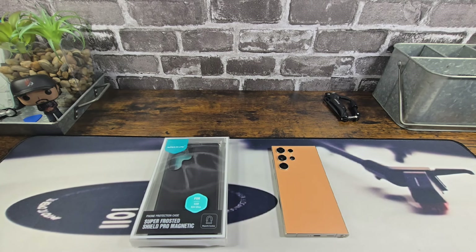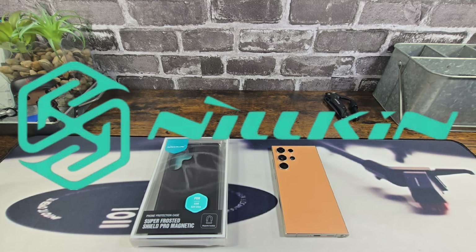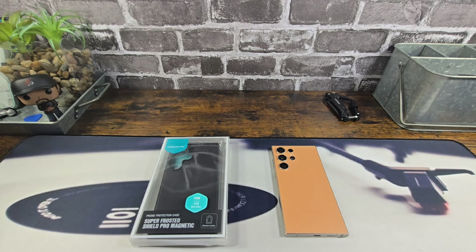Hey everybody, welcome back to my Project 13. Thanks for coming on by and checking out this product review video. Appreciate your time and your support.